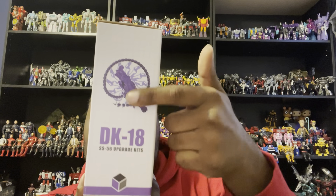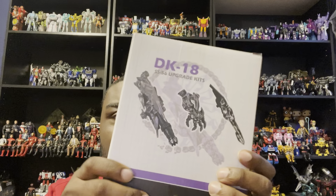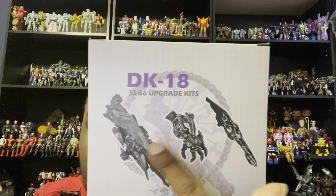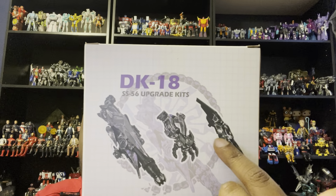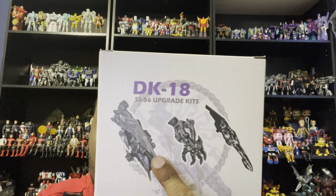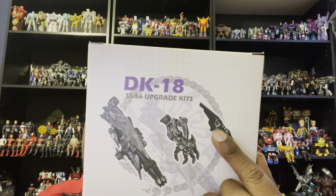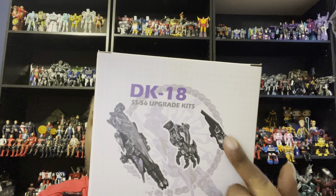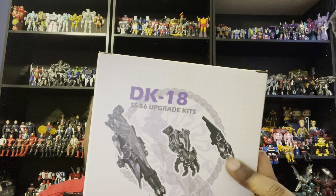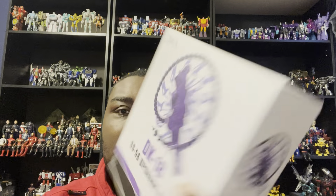On the back of the box you get all these accessories. These are the same accessories but they probably have rotations and stuff. He does have his hand weapon, his actual hand, and his blade. His other blade was made of rubber, but this one is made out of plastic or something. That's the upgrade kit.